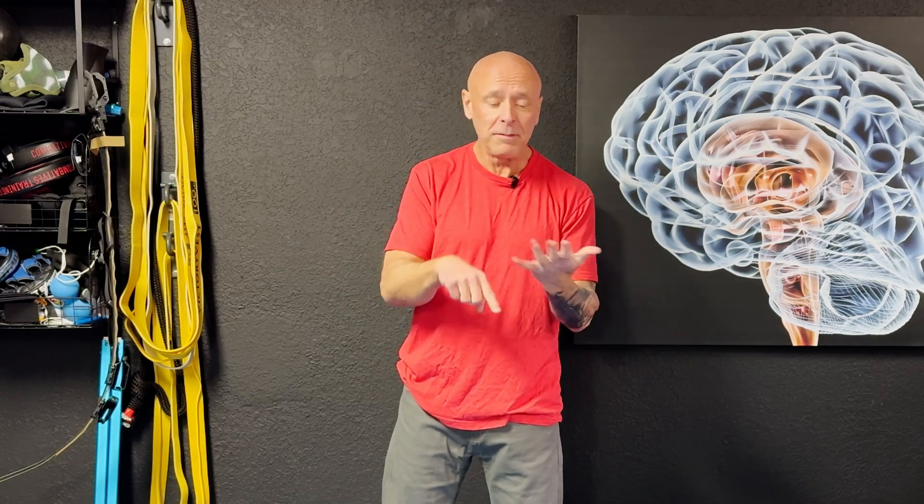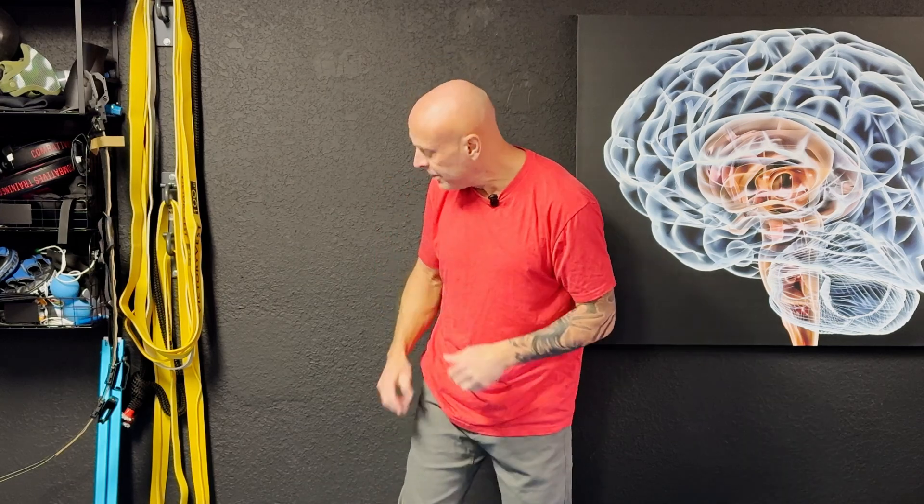We're going to take the best evidence we have for isometrics and the best evidence for breathing and put them together into a very simple exercise. The two things you're going to focus on: one is a wall sit. A wall sit is an isometric exercise where you get your back to a wall and move down as far as you comfortably can.